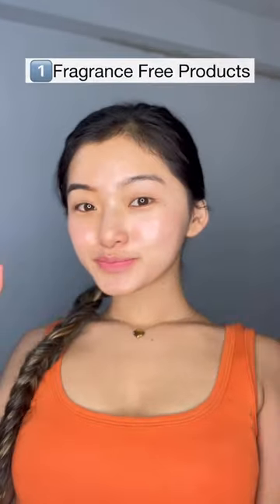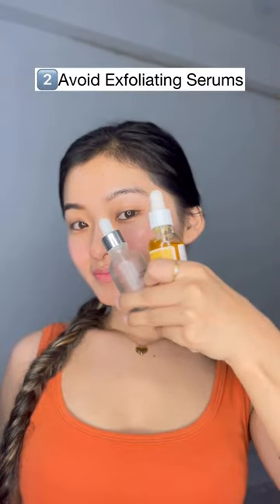Tips to repair damaged skin barrier: try to use fragrance-free products, and avoid exfoliating serums until your skin heals.